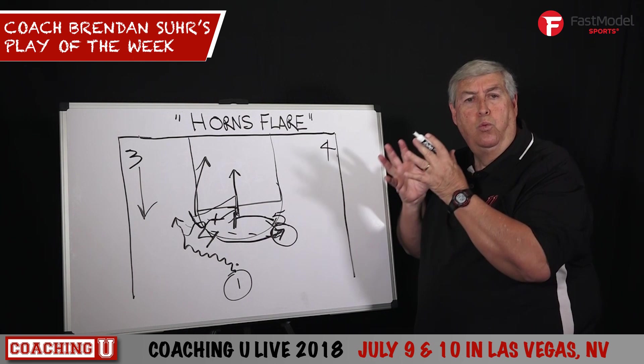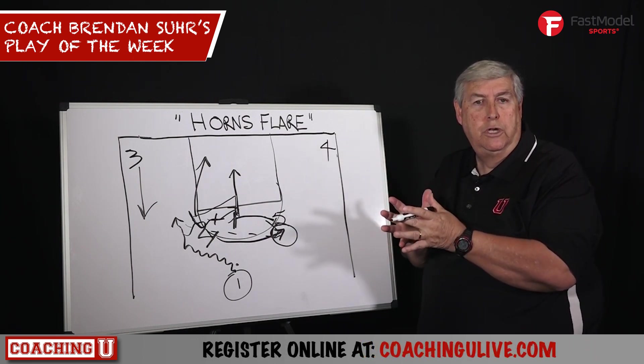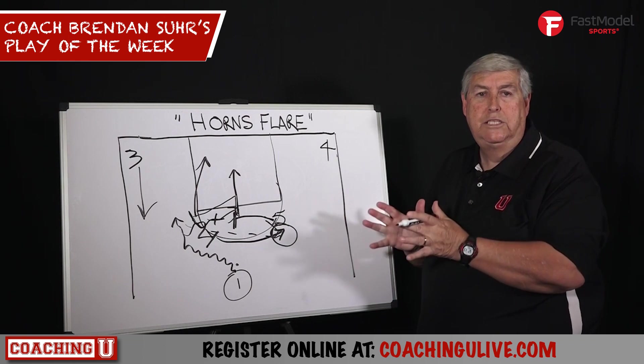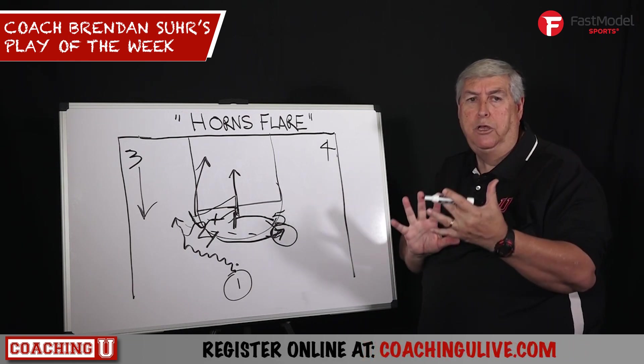But as always, you want to try to go to your best and primary scorer first, and you'll see how defenses react to shut that off and you'll get some other things out of it. Horns flare — neat set, great for shooters. All these things are based on your personnel. We'll see you in the next one.